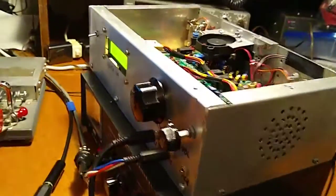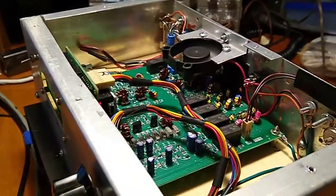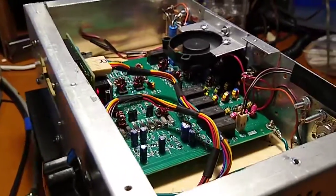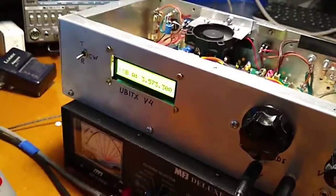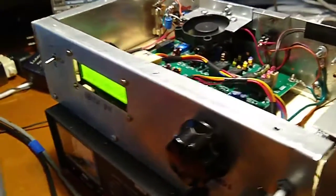I've seen some fantastic Yubitix modifications on YouTube, however all I was looking for was a simple CW FT8 QRP rig that might be an upgrade to my old HW-7 Heathkit transceiver that I've had for about 30 years.